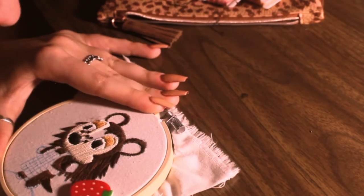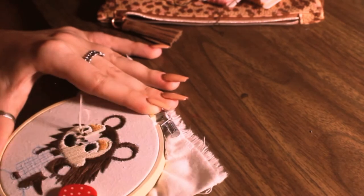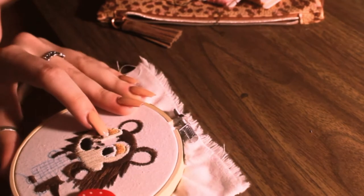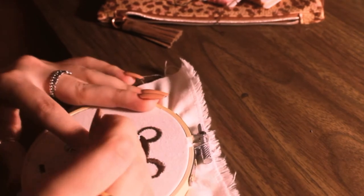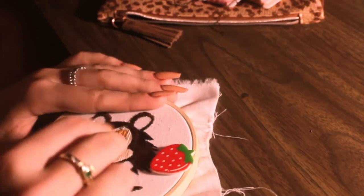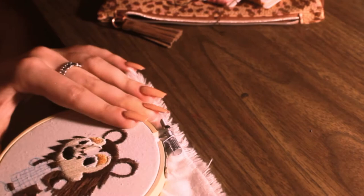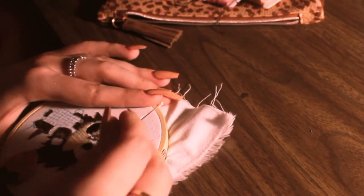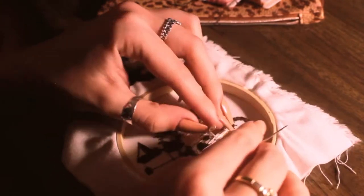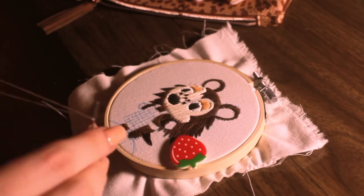As I said, I'm using DMC thread here — I'm using two strands of DMC thread. If you are not familiar with embroidery floss specifically, typically it comes in six different strands that are all kind of wound together. They're not glued together or anything, so it's really easy to separate them. Typically what you'll see from embroidery artists is they will split the threads and only use some of them at a time.